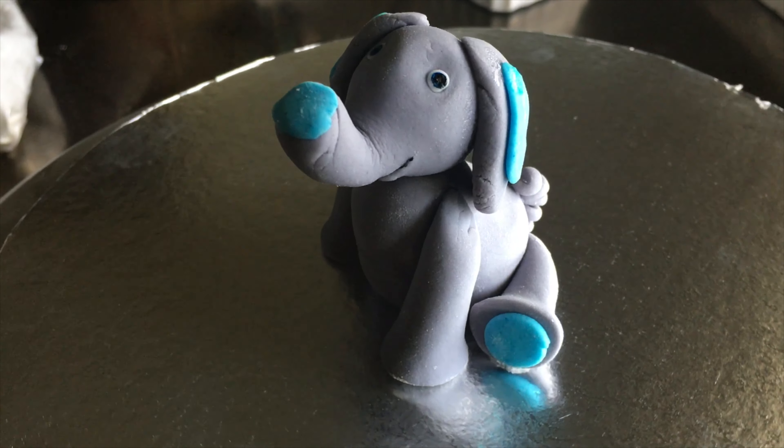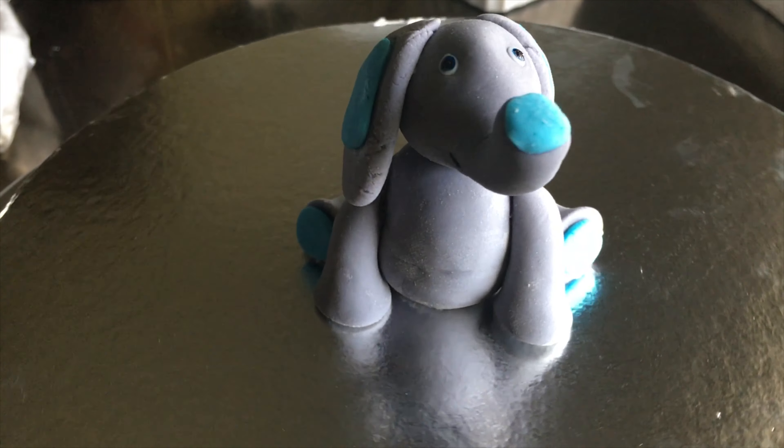And there you have it — a super cute little baby elephant topper!